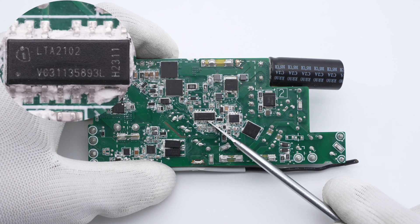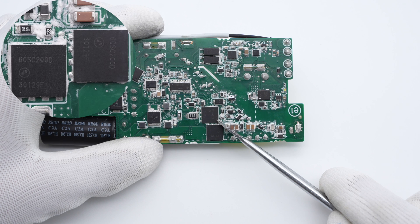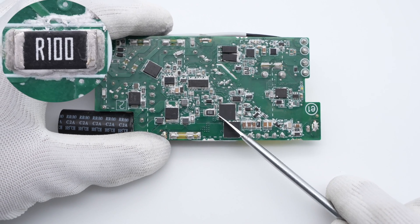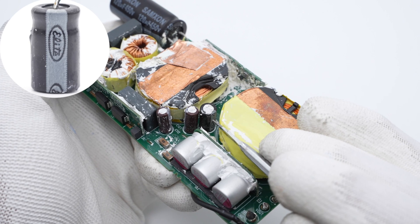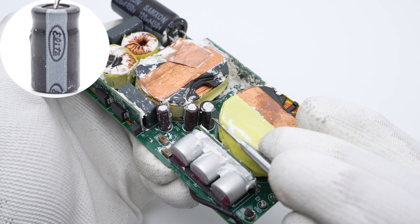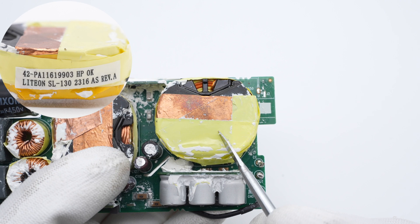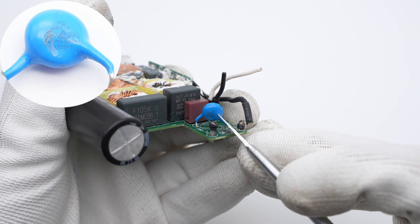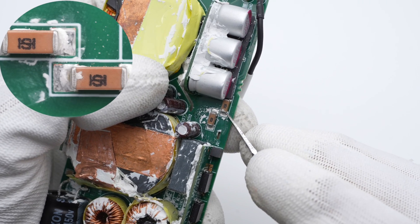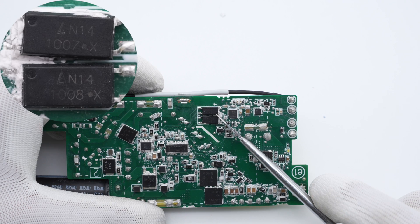Now let's get to the primary side. The customized mass control chip is from Infineon and is marked with LTA2102. These two half-bridge MOSFETs are also from APEC and adopt the PDFN 8x8HV package, 600V, 200mΩ. A 100mΩ resistor is used to detect the current of the two nearby MOSFETs. These three electrolytic capacitors power the mass control chip: one is 10μF, 160V from Eilert; the other two are 22μF, 50V. The transformer is wrapped in copper foil for shielding. Two SMD blue-white capacitors from Holystone are connected in series to improve voltage resistance. Those two optocouplers are used for feedback of output voltage and PFC control.